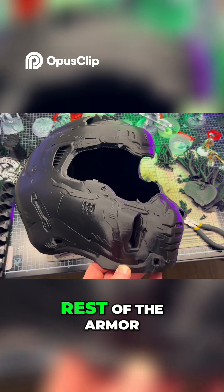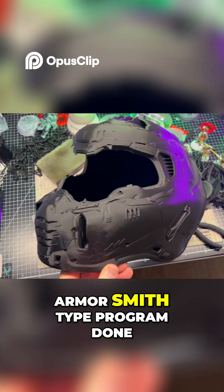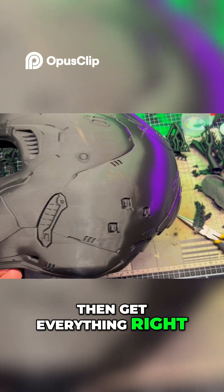I'm excited about printing out the rest of the armor. I'm going to wait until Galactic Armory gets their armorsmith-type program done so I can measure my body and then get everything sized right.